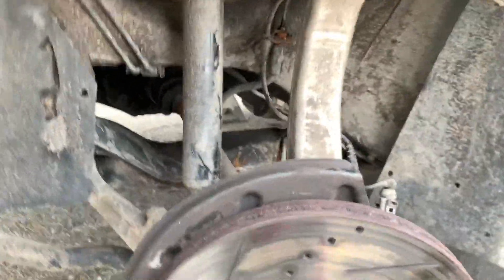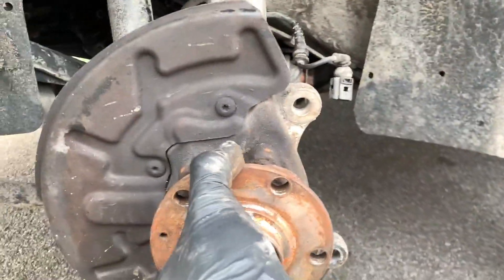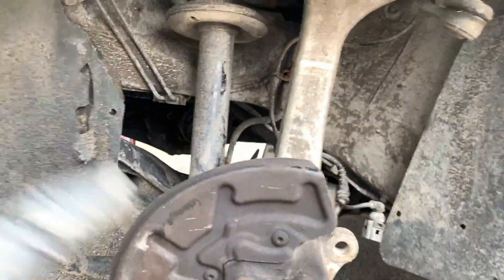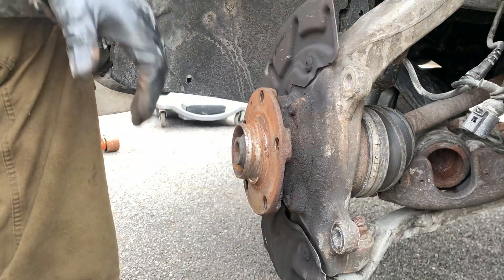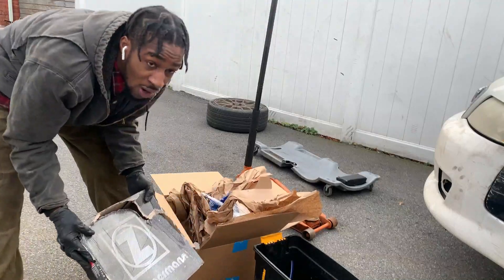At this point you can go ahead and take your brake rotors off. You want to double check your wheel bearing — make sure there's no play, make sure it stays sturdy, make sure when you're rocking it back and forth it doesn't shake. The wheel bearings feel pretty smooth, they're somewhat brand new. This side is completely apart, so I'm gonna grab all the new parts — I have them right in front of me.